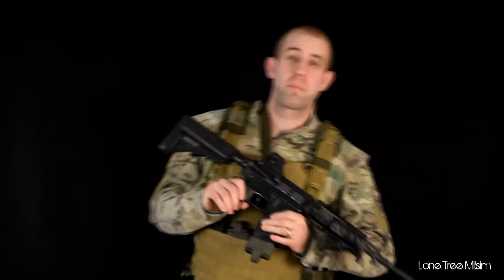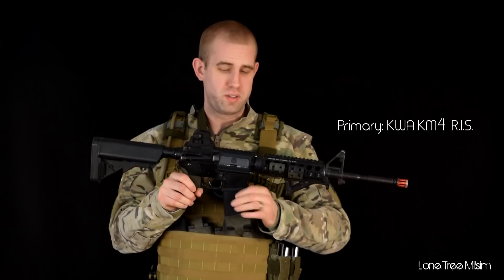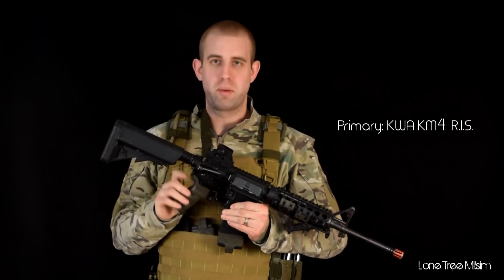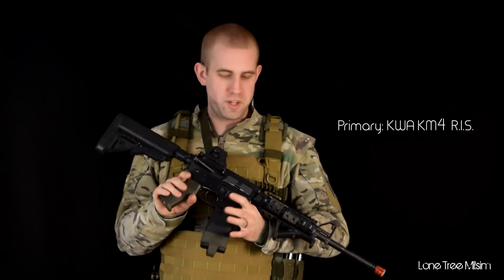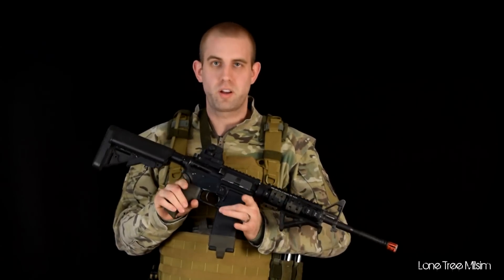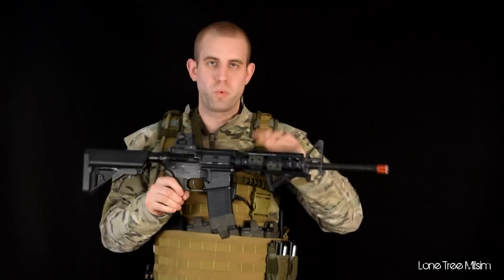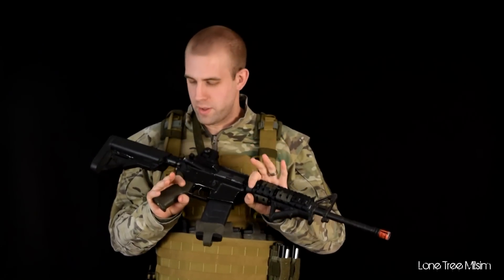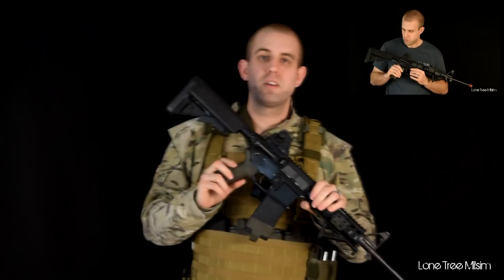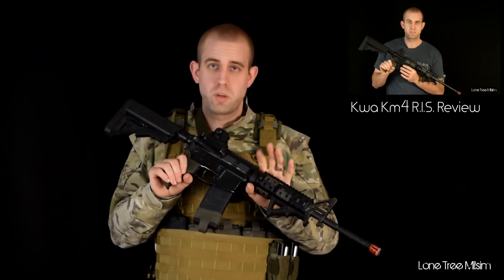For my primary, I'm running a KWA KM4 RIS. I really like this thing because it's extremely reliable — it's only jammed on me twice in about five years. It's fairly accurate and shoots right around 400 feet per second. It's stock and comes with a 120 spring. I don't run a lot of optics or accessories — I'm all about just getting that BB downrange. If you want more details, there is a review on it — check the description for a link.